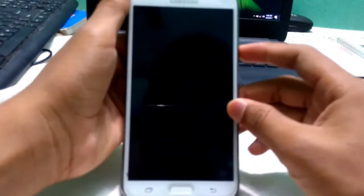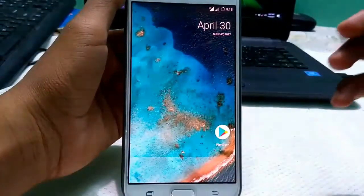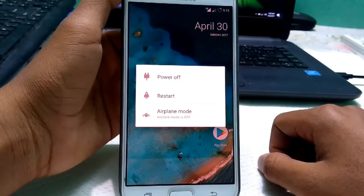Hey, what's up guys. Today I'm gonna show you how we can flash the Enigma version 5 ROM, which is the latest, on your Samsung Galaxy J7. So without any further ado, let's get started.